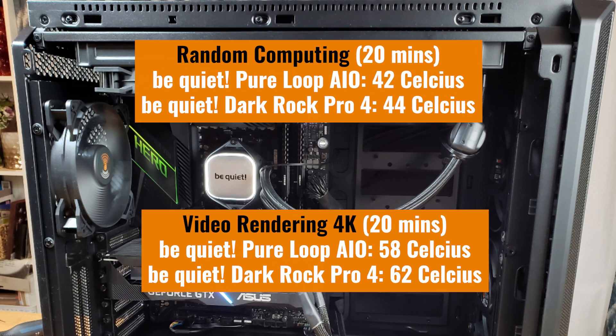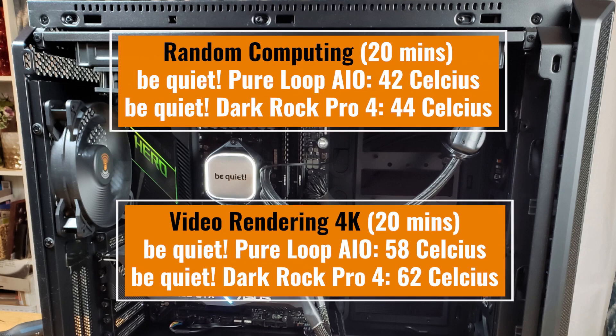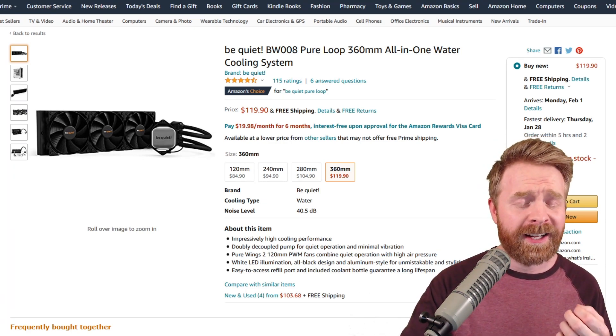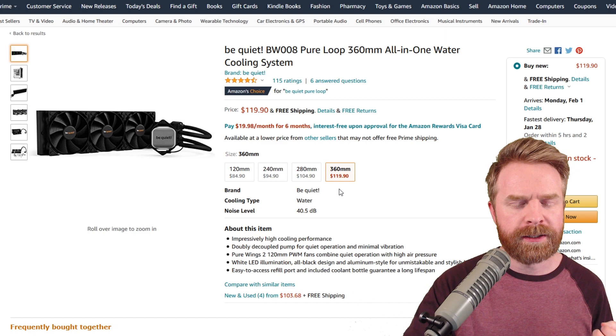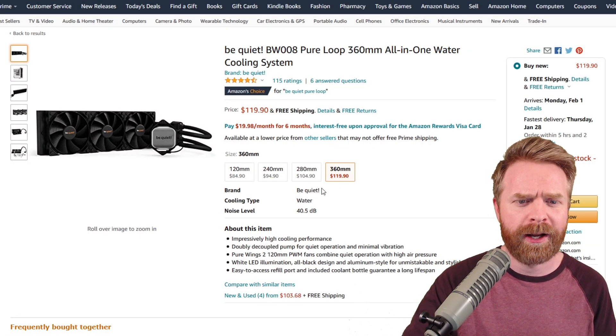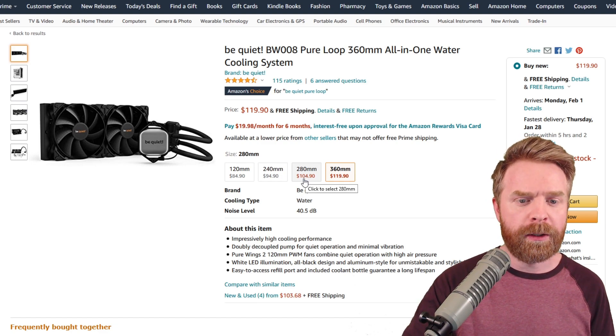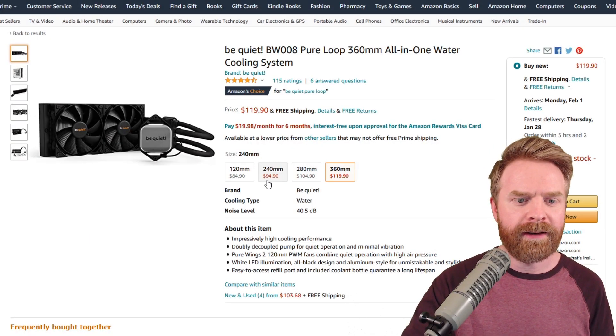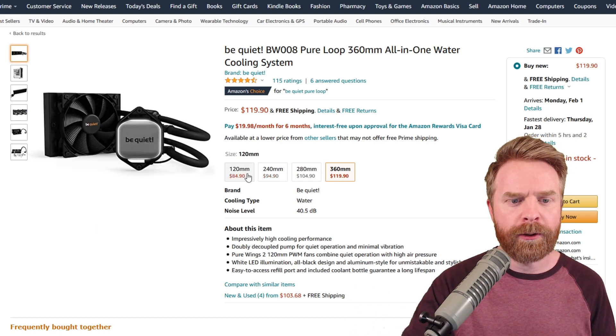In terms of thermal performance, here's the comparison between the Be Quiet Pure Loop and the Be Quiet Dark Rock Pro 4 — so this is a water cooler versus an incredibly beefy air cooler. Now let's take a look at the price. The Be Quiet Pure Loop 360mm version is $120, which is a pretty darn good price. The 280mm version is $105, the 240mm goes for $95, and the small 120mm goes for $85.